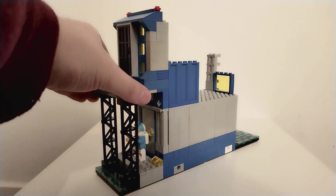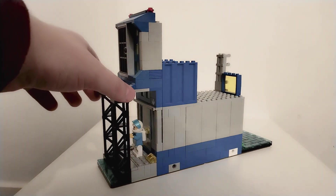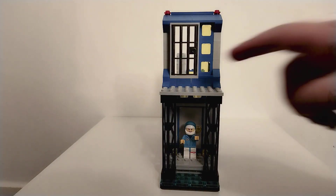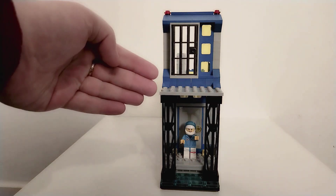It is actually on baseplates — 8-stud wide baseplates, the older style that LEGO don't really do much now, which is a real shame. There are two of them stacked behind each other, so it's still the depth of a modular at 32 studs, but it's only 8 studs wide. I've put a platform here so everything lines up with the Ninjago platform that's raised up, since they have a second floor platform.